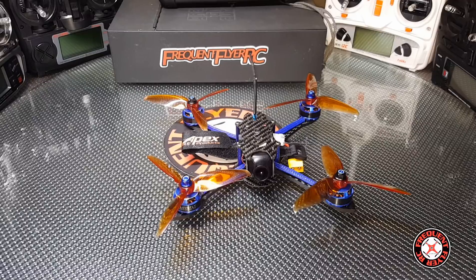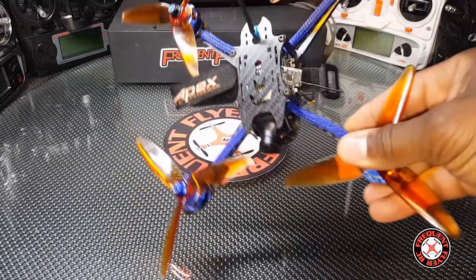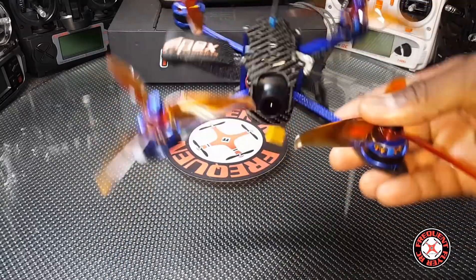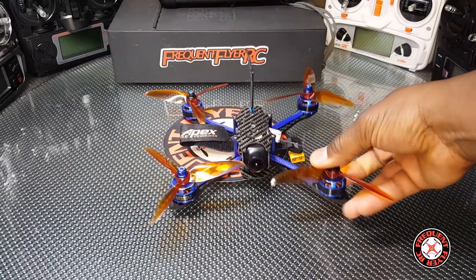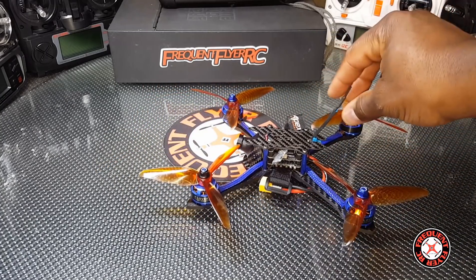I only flew this thing really out on the strip, and I don't fly too far from myself on the strip. Then I flew it out in the park, and because it's a wide open space I didn't have any problems at all with reception or controlling the craft.